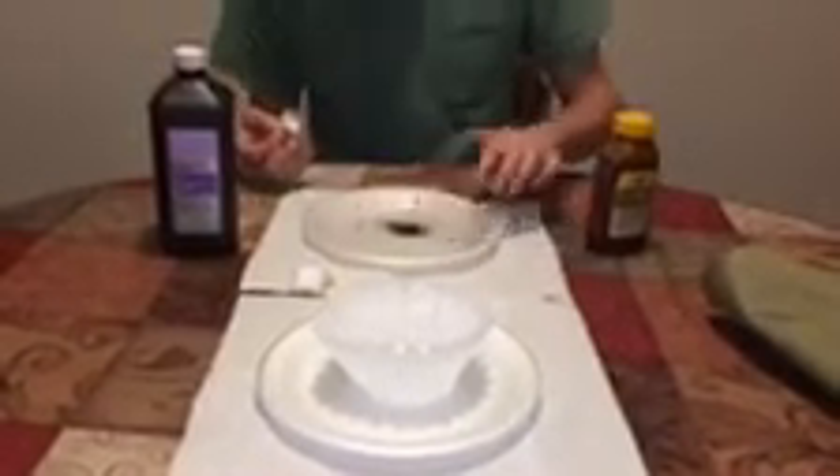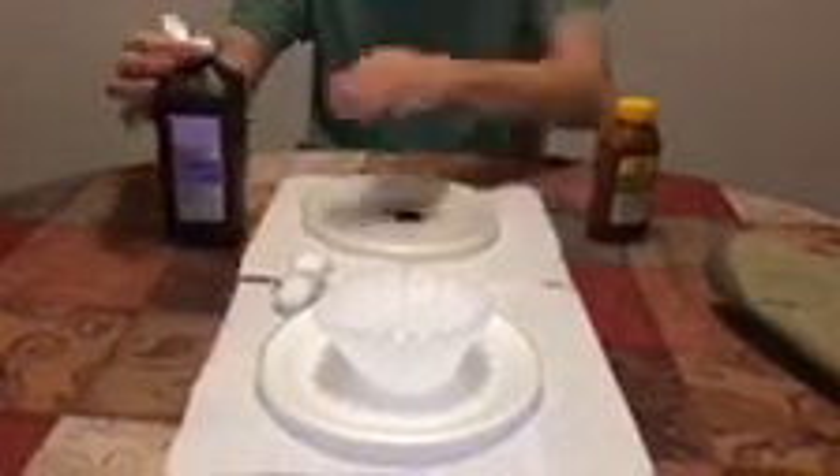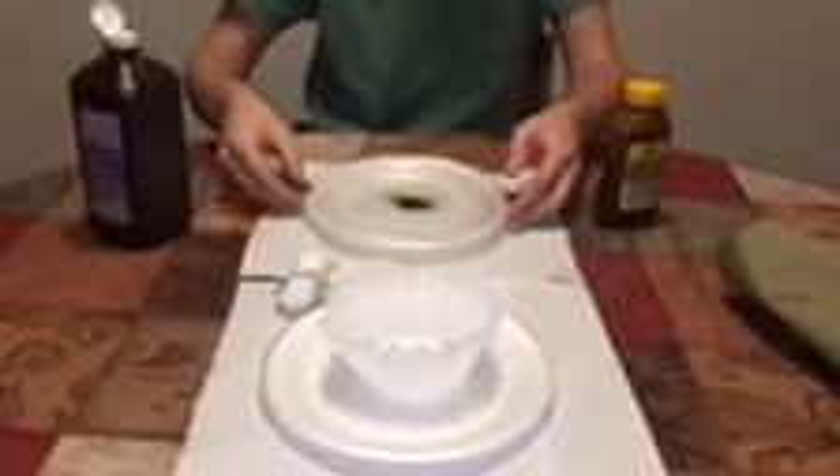Once you got that on there, you put your hydrogen peroxide onto this. Can you zoom in? Can you get closer? Just bring it closer. If you look really closely, you can see it flaking up. See it right there, see it right on the top.